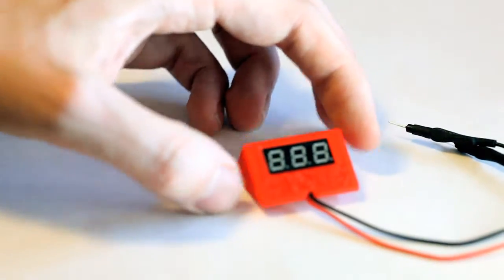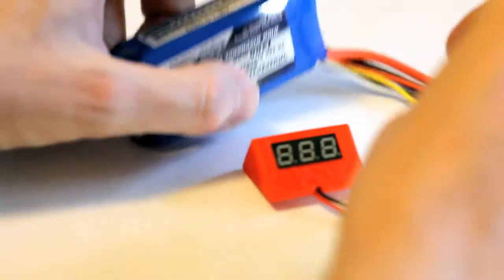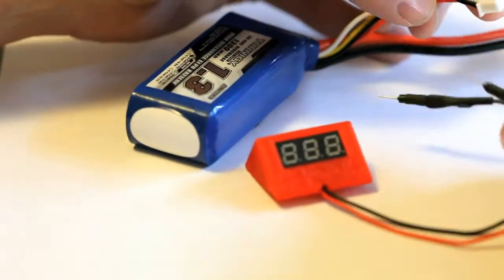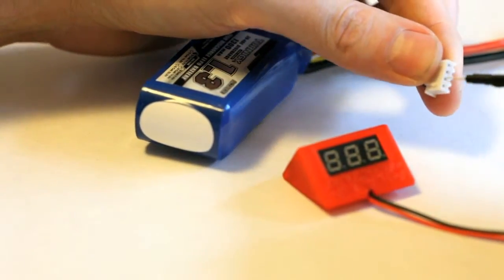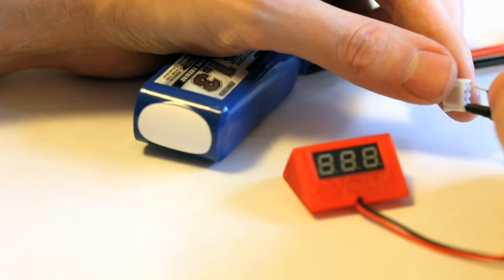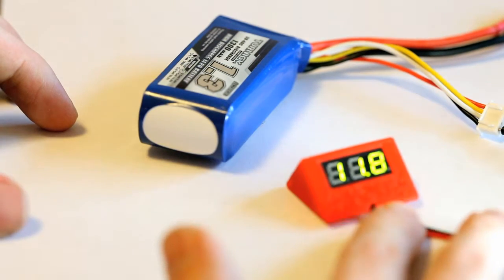Now you get yourself a voltage meter. To test if it works, just grab a LiPo or whatever power source you want and connect it. There you go — 11.8V. Perfect.